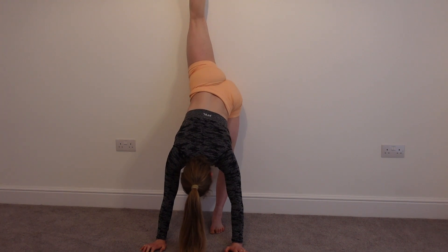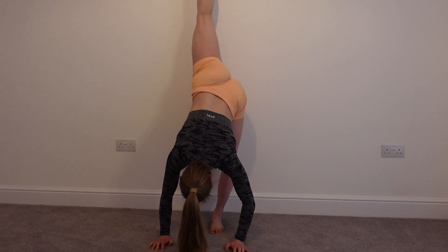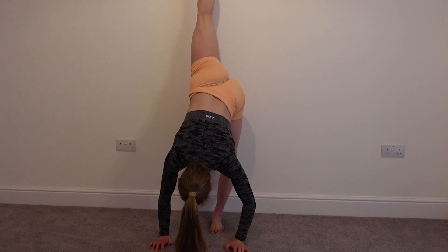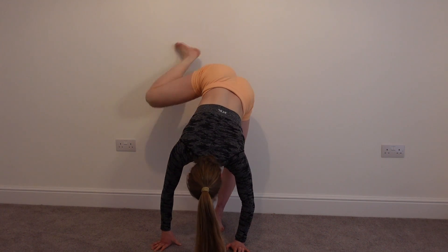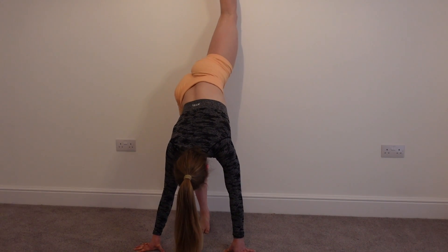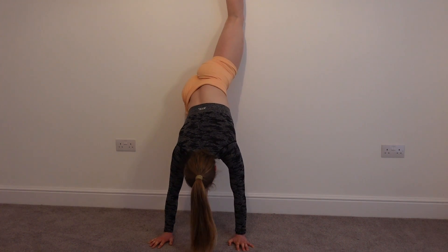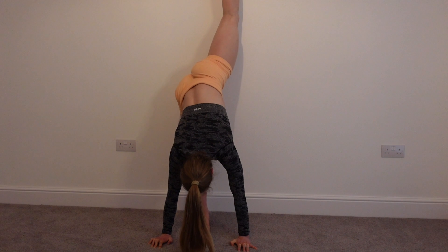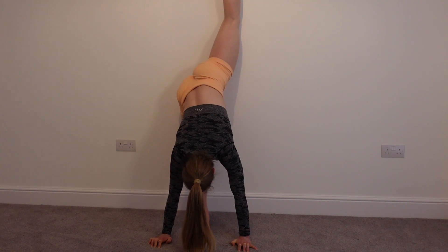And you're going to hold this position. What we're going to do now is you're going to do 10 lifts, trying to lift that back foot off the wall. One, two, three, four, five, six, seven, eight, nine, ten. And then we're going to change sides — exactly the same on the other leg. Get as close or as far away from the wall as you want for a bit more stretch. 10 pulses into the wall — nice and gently. One, two, three, four, five, six, seven, eight, nine, ten.